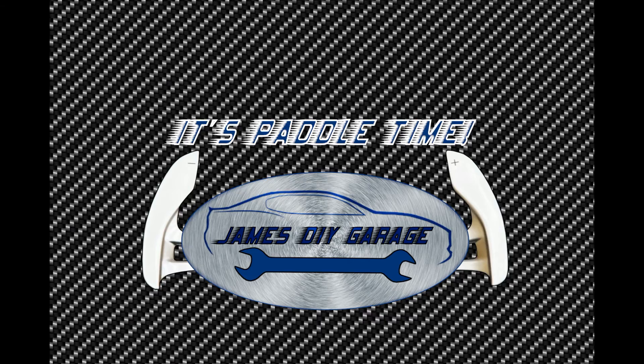Now it's pedal time — time to actually go put gas in her. Bye!